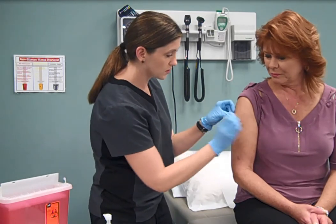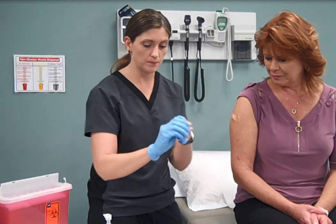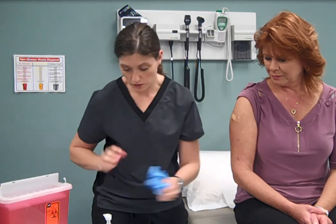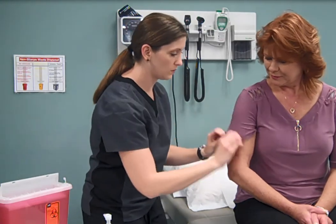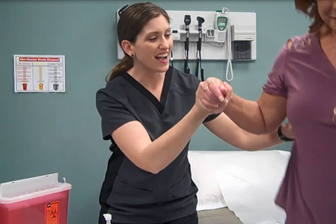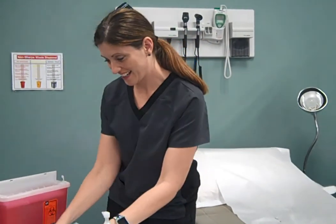Apply a bandage as needed, check on your patient, remove your gloves, wash hands, assist your patient down, and complete documentation in their chart.